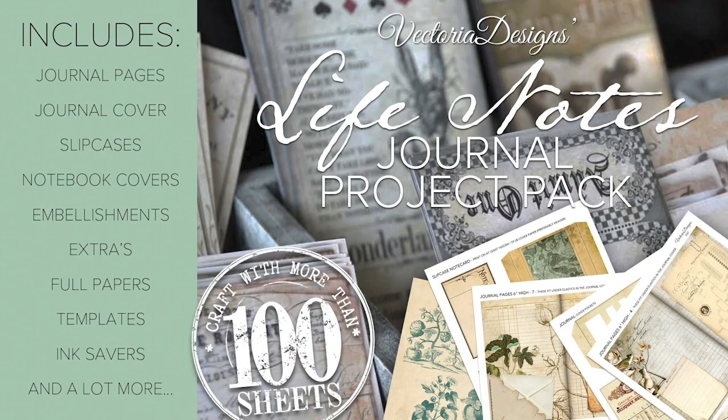Hi there, my name is Tinna. I'm head of design of Victoria Designs. We recently launched a Live Notes journal project pack but I seem to have made a mistake with the measurements of some journal pages. It's about the six and three quarter inch journal pages that are meant to be sewn in — they don't fit the cover in the pack, they're a bit too wide.